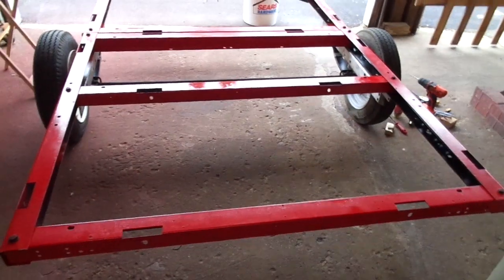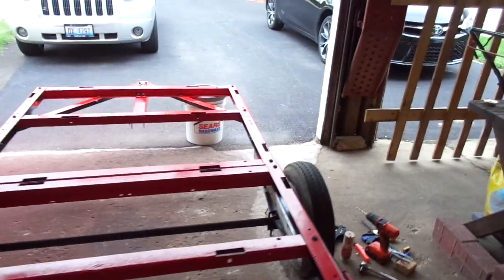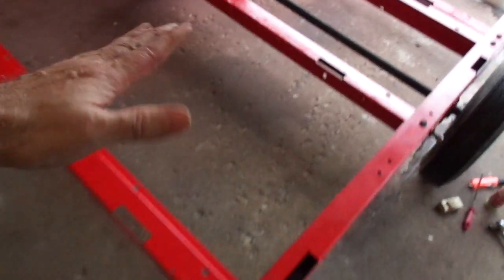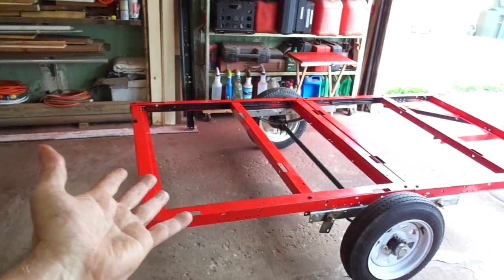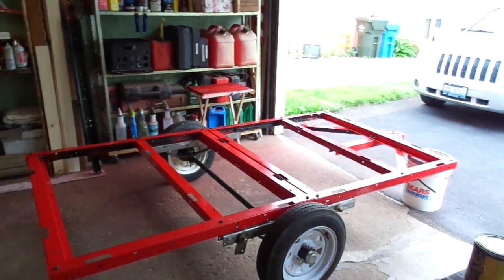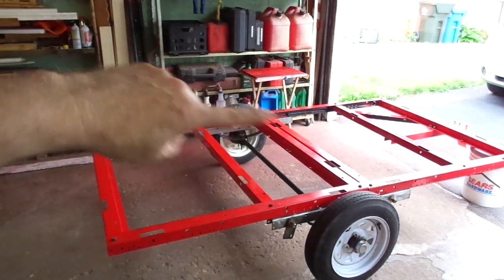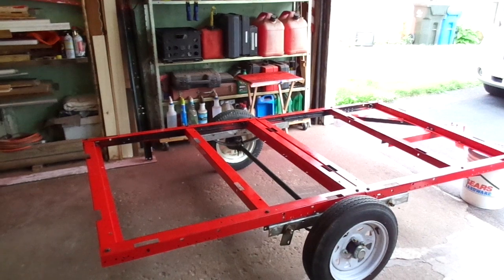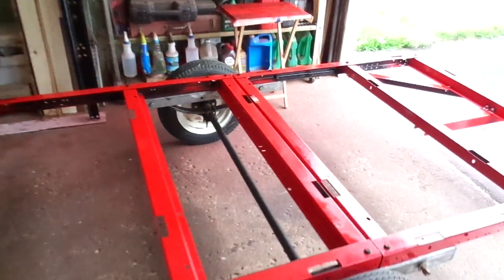The first big time-consuming issue — and I'm sure I'm going to run into others — is this back piece here. This is a folding trailer, so this back piece hinges and flips up. When you have it hinged down, the way it supports itself in front, since you can't permanently attach it and have it fold easily, is with two L brackets, which I'll show you.